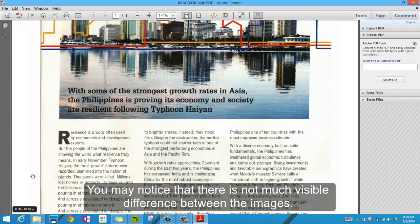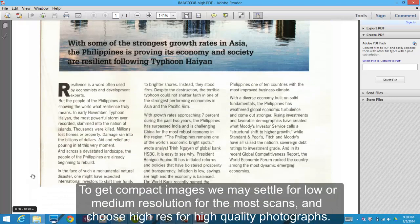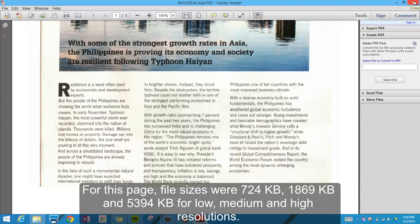You may notice that there is not much visible difference between the images. To get compact images, we may settle for low or medium resolution for most scans and choose high resolution for high quality photographs. For this page, the file sizes are 724 KB, 1869 KB, and 5394 KB for low, medium, and high resolutions respectively.